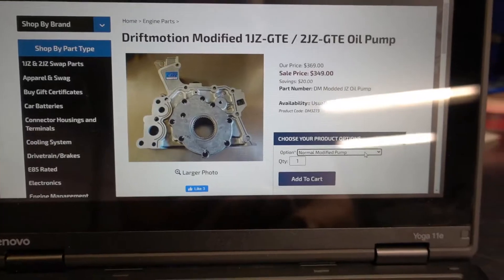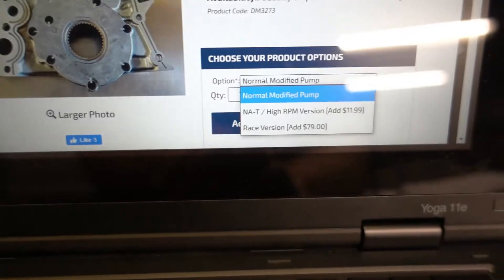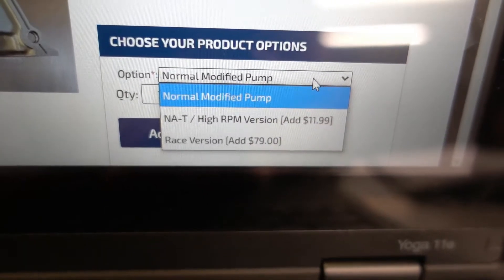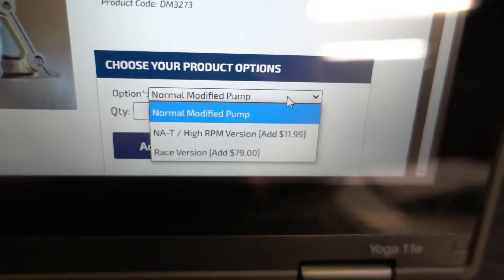Once you pick a modified 1JZ/2JZ GTE oil pump on their website, you're going to see an icon that drops down and gives you different options. It'll give you the regular normal modified pump, then an NAT high RPM version for an additional $12, and then the race version for an additional $79.